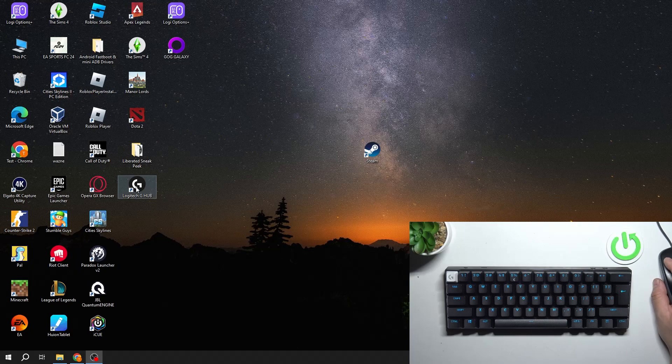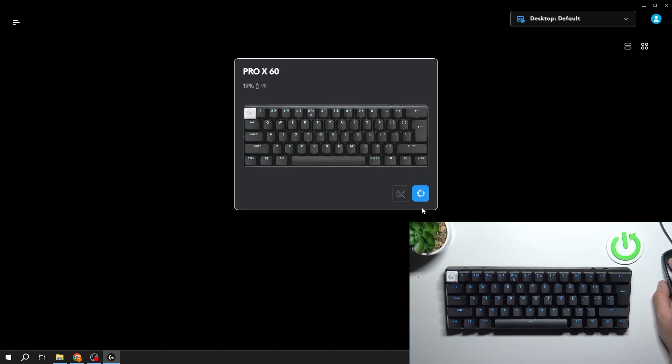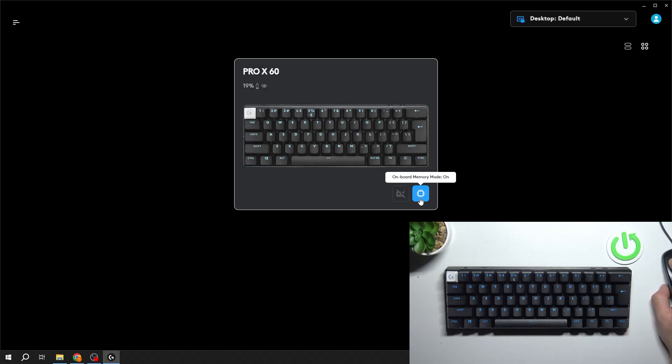In the beginning, let's go to Logitech G-Hub. And now, simply press this button to enable this function. If you want to disable it, again press this button and confirm.